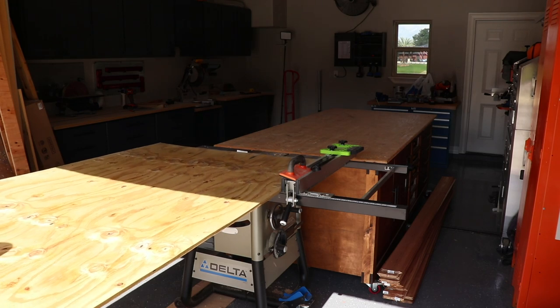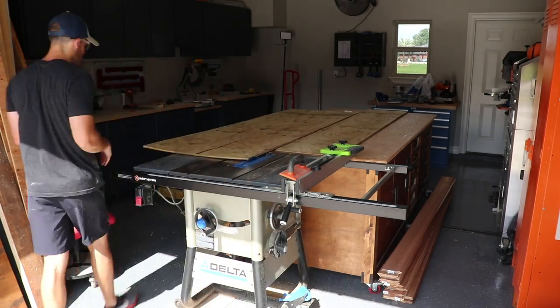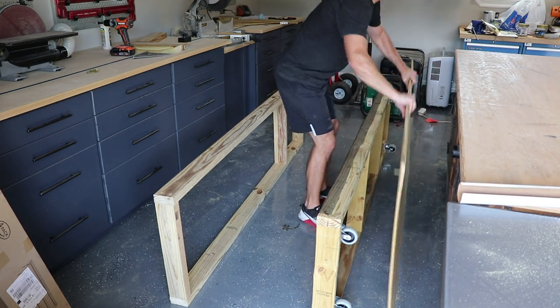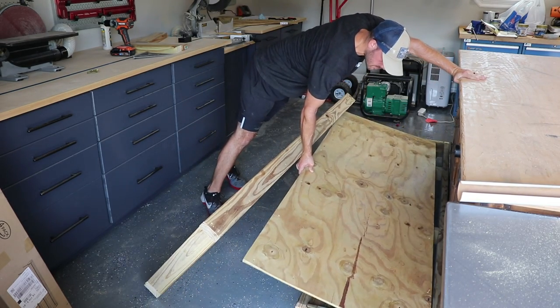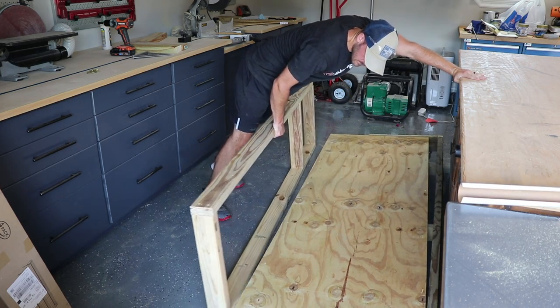With the frames complete, I'm attaching the back side of the box. I'm using treated plywood instead of the cedar slats that go on the front and sides — it's a lot cheaper and no one's going to see it anyway. Assembling this on the ground is a bit of a balancing act, so be careful.